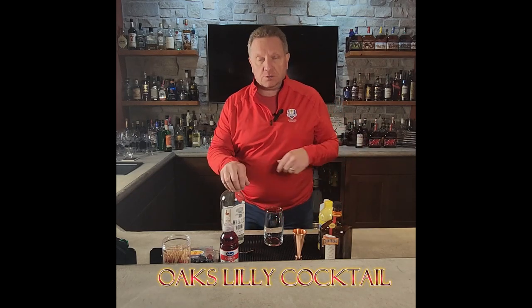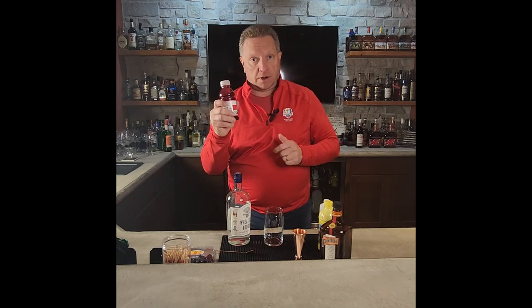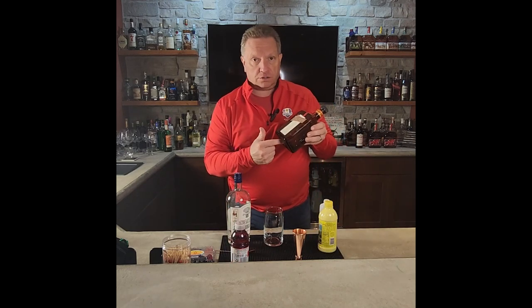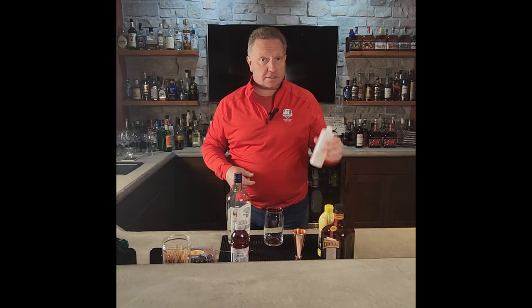Howdy. We're one week away from the Kentucky Oaks, so today we're going to do an Oaks Lily. It contains vodka, cranberry juice, an orange liqueur, lemon juice, and simple syrup.